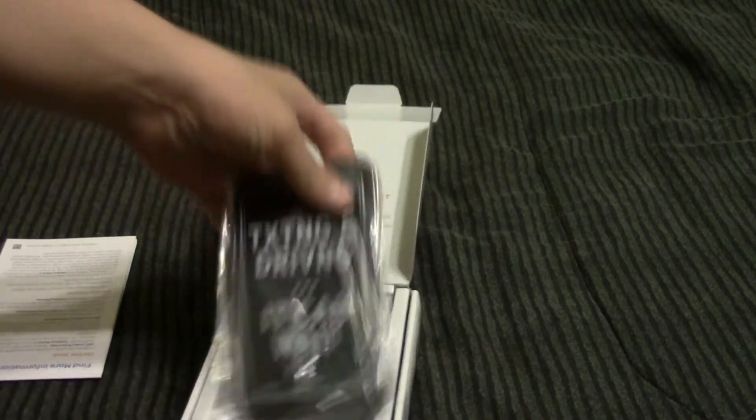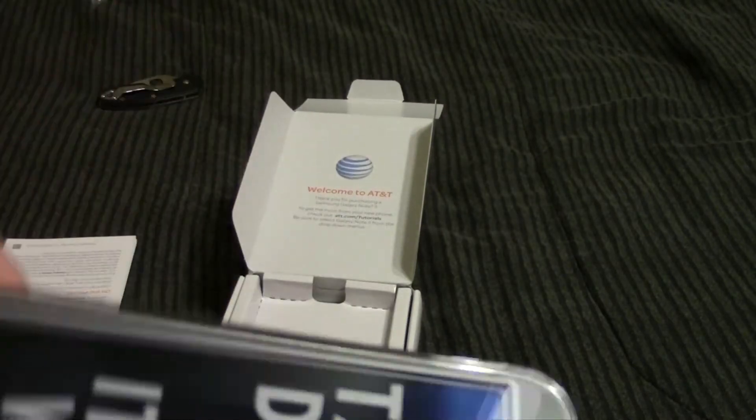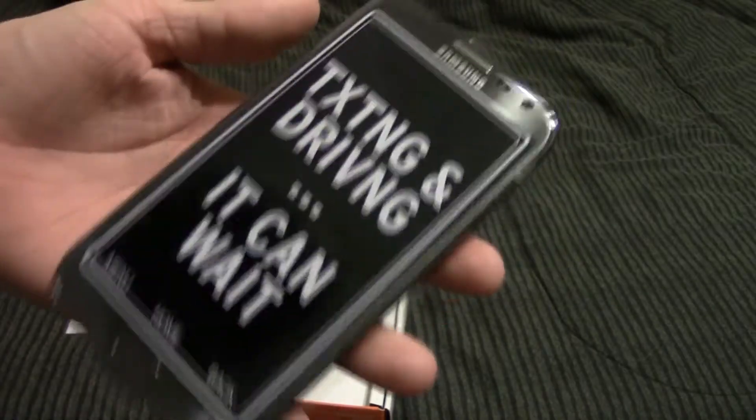So at AT&T they actually called this silver, which confused me for a second, but then I just asked the guy if it was the same one that was on display, and he said yes. So I'm pretty sure that Samsung calls this titanium gray, but AT&T called it silver.